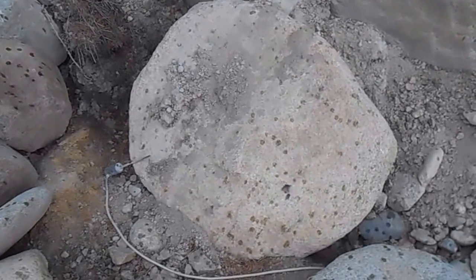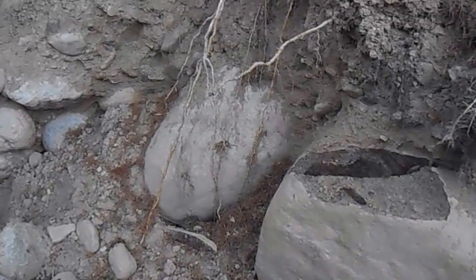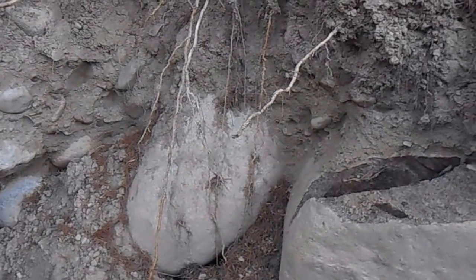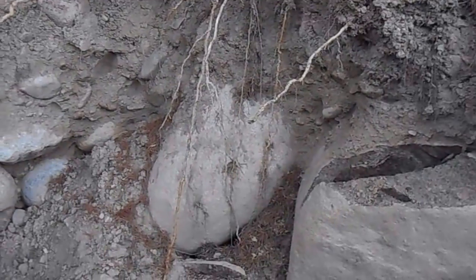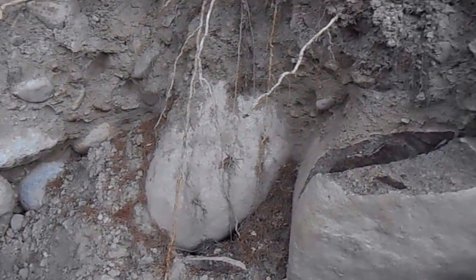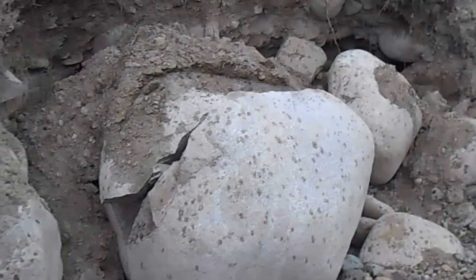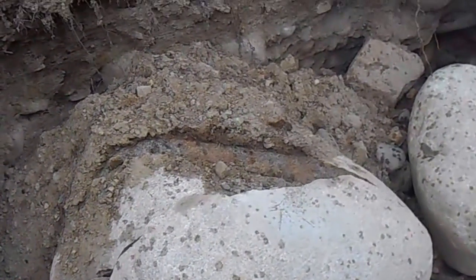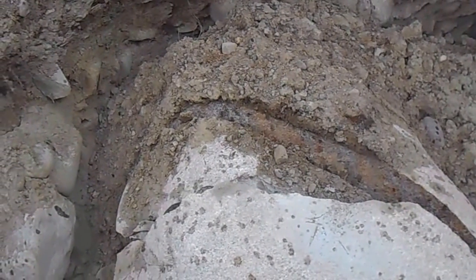I think that piece is big enough that we can drag it with the truck by itself. And I think that one's small enough we can drag it too. I think I'm going to throw another charge in the back side of this rock here and see if we can split that back side, because I only took about a third off and it was the biggest one.